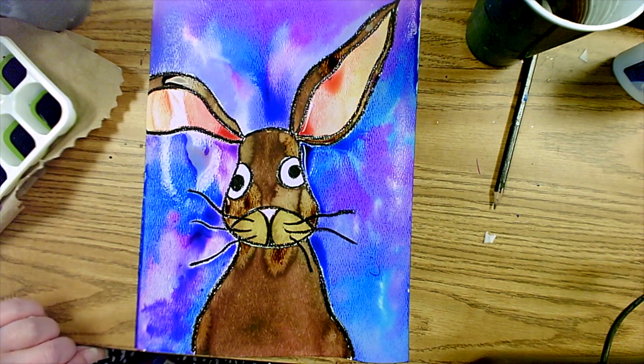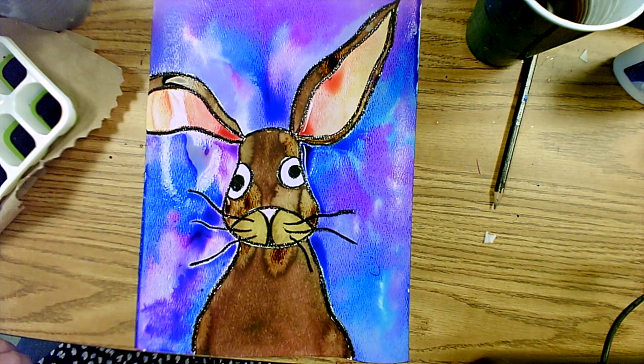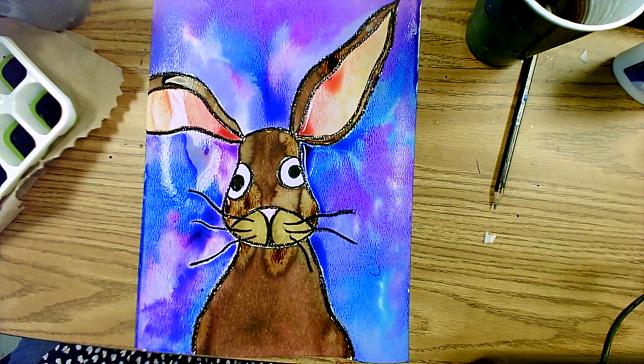And there you have it — a beautiful wet-on-wet watercolor technique and oil resist painting of a rabbit. Isn't it beautiful? Hopefully you get a chance to take a look at my other YouTube videos and lessons. Have a great day!